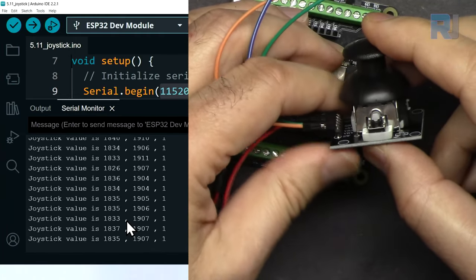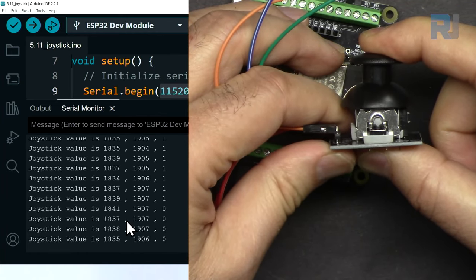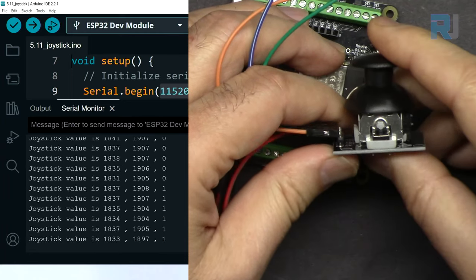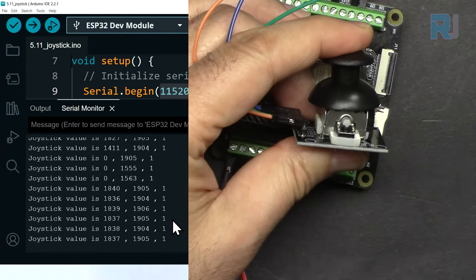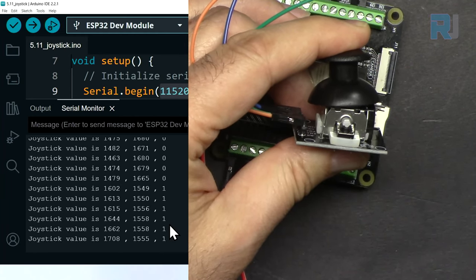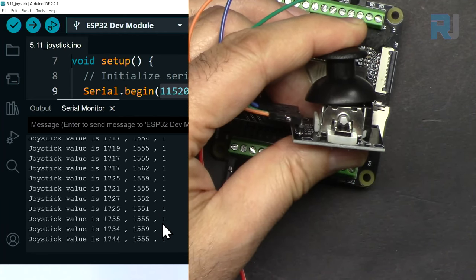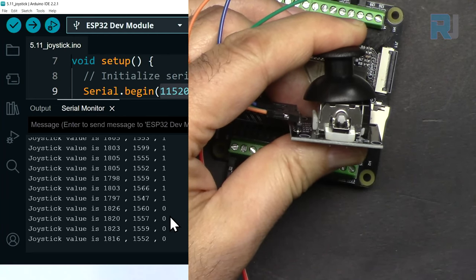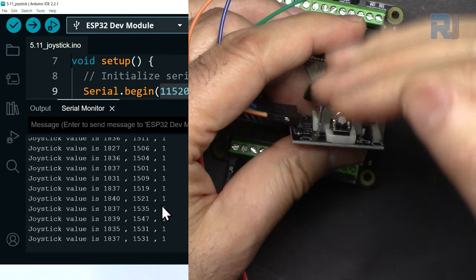Now for the switch: if I press it we read zero. When we do not press it we always read one. The reason for reading one when not pressed is because the pin has a pull-up resistor enabled.